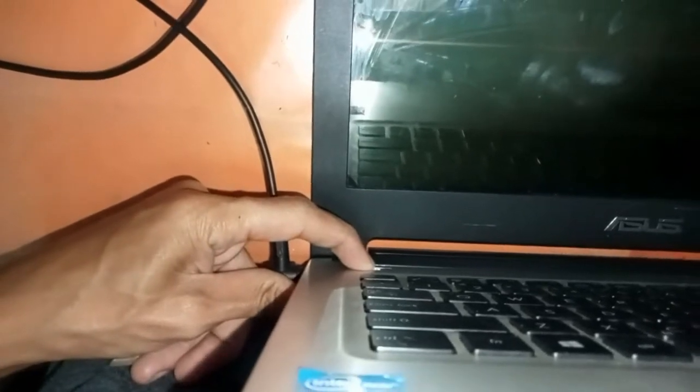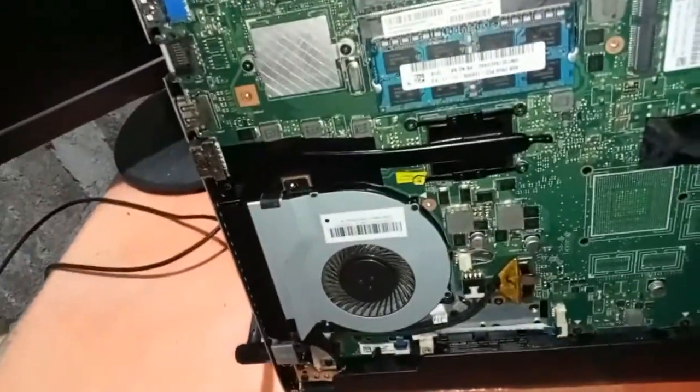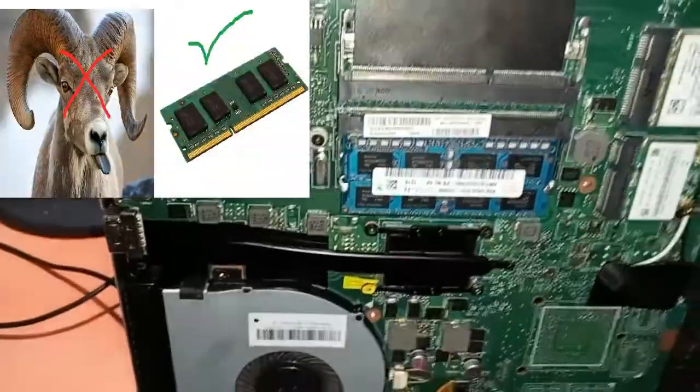Let's shut it down for now. When this happens on a computer, most of the time it's just a RAM issue. Let's try using a different RAM stick.